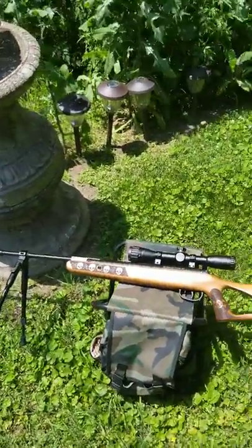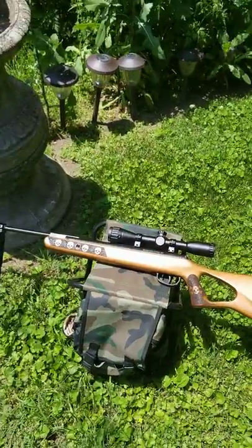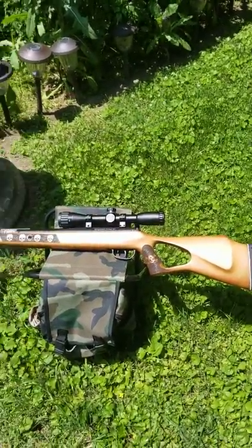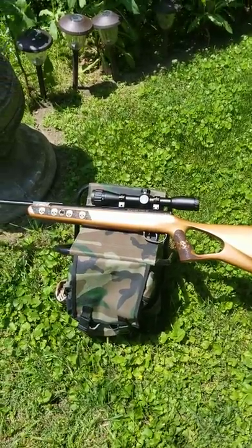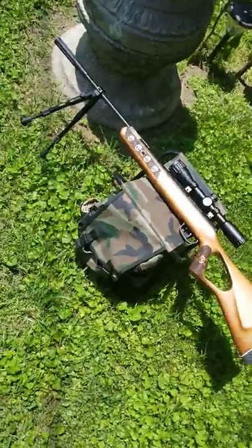Hope you like it. Thank you very much for watching. Please wear your safety glasses when you're shooting, always be a straight shooter, and I'll see you on the next video. Thank you again.